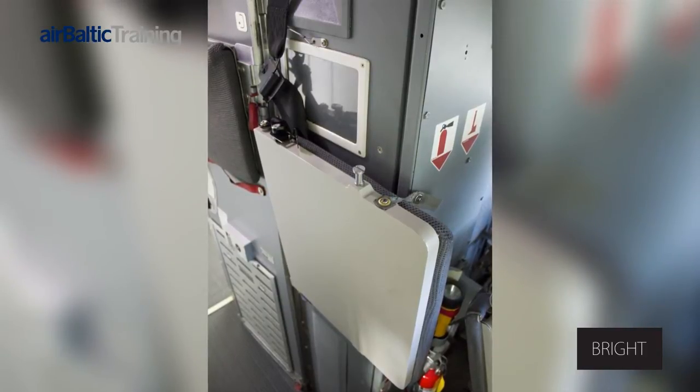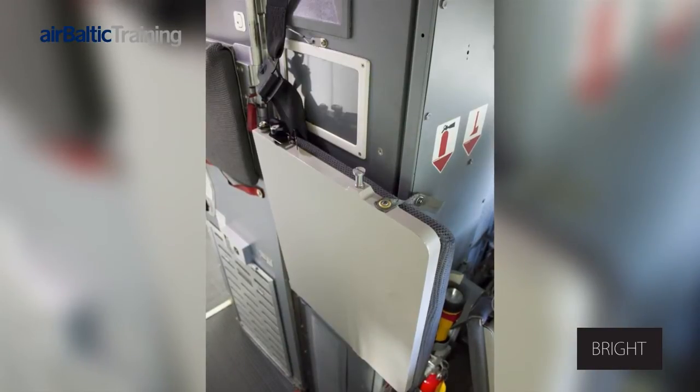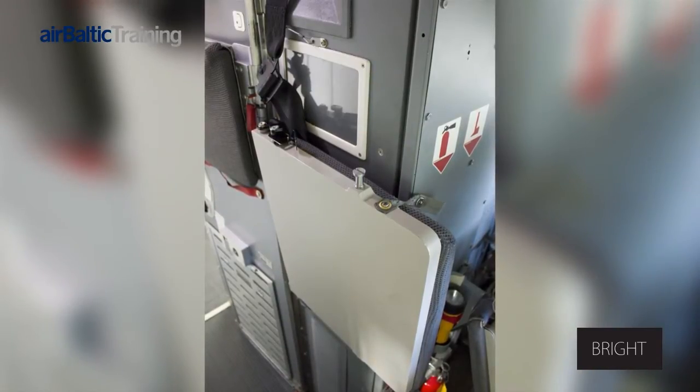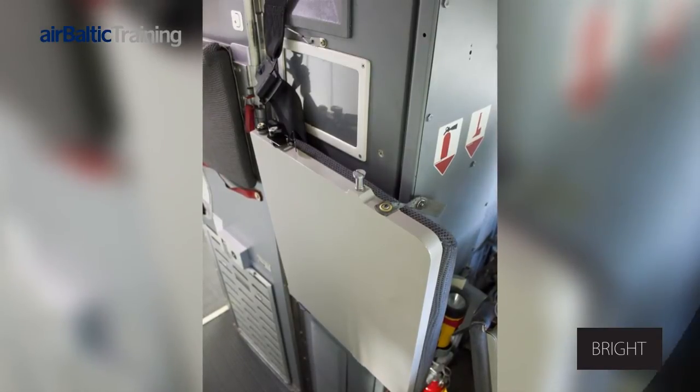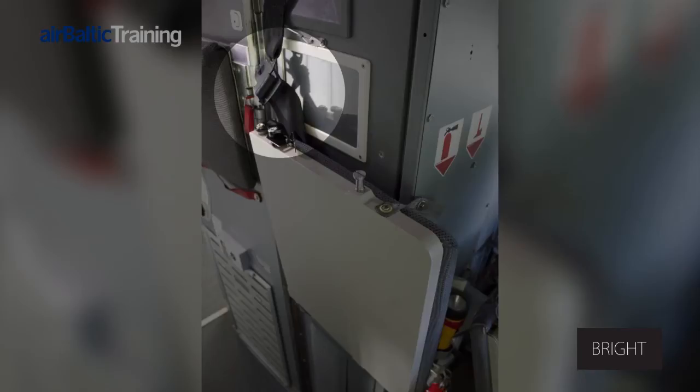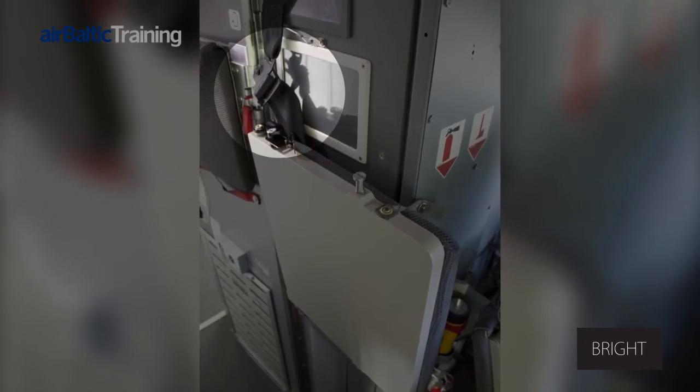The door may be opened when the seat is occupied. Therefore, it is important to warn persons occupying the observer seat not to lean against the backrest when the door is opened. The seat is fitted with a three-point harness, consisting of a fixed seat belt and an inertia reel belt.